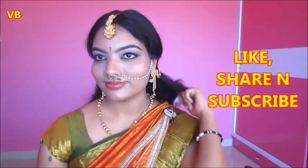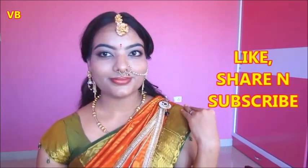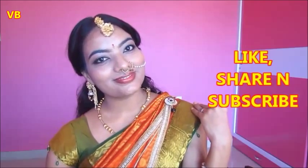Finally, I'm wearing traditional jewelry and here is the final look. I hope you like this — if you did, please subscribe to my channel. I will see you in my next video. Till then, take care and have a good day. Bye bye!